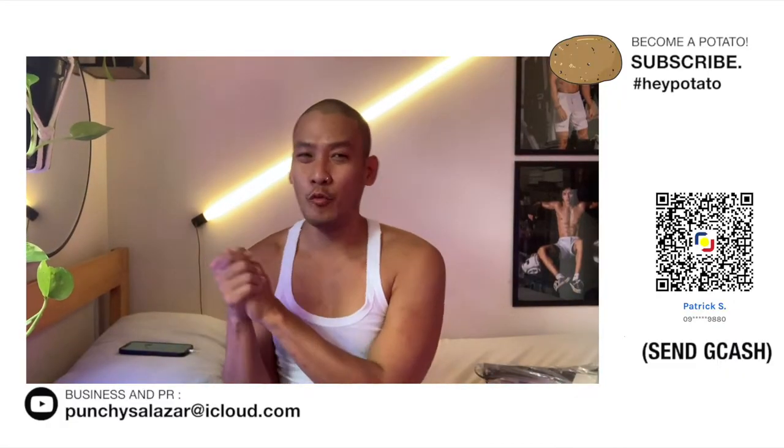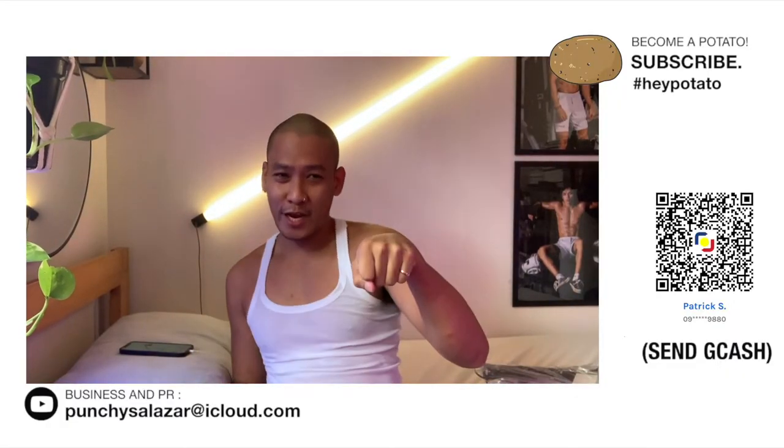Hey Potatoes! It's me Punchy! Welcome back to my channel, Potatoes Kina-Potate. Subscribe!